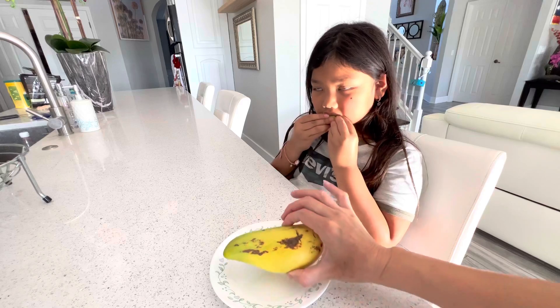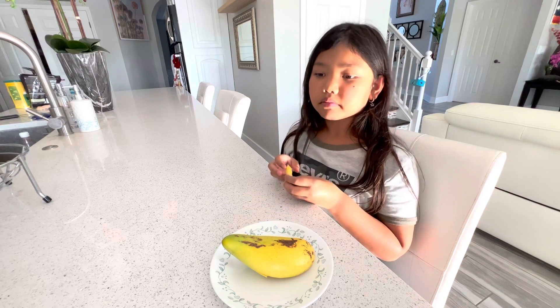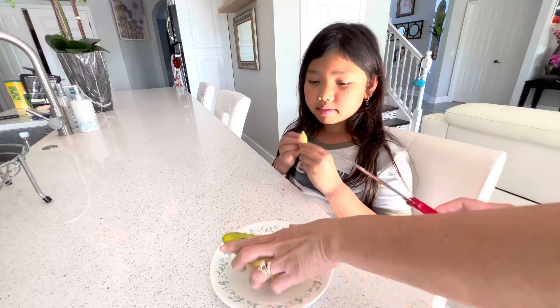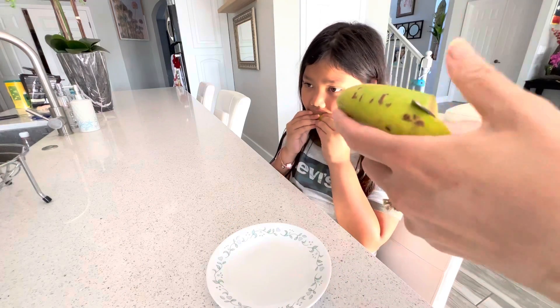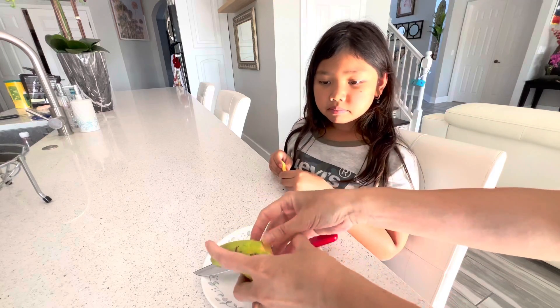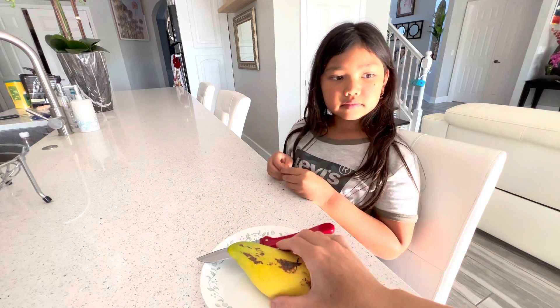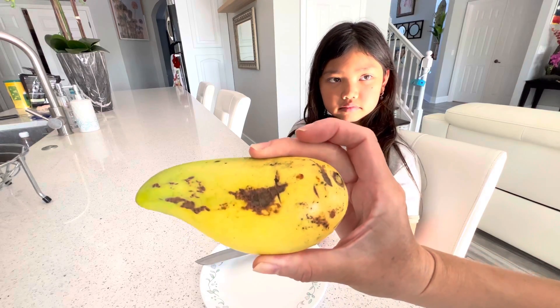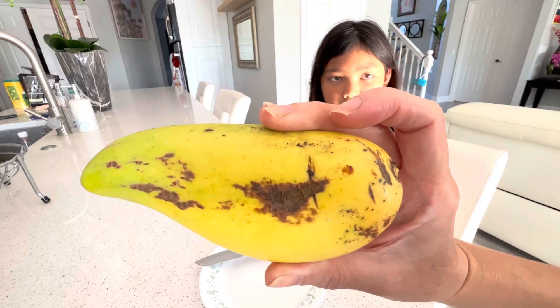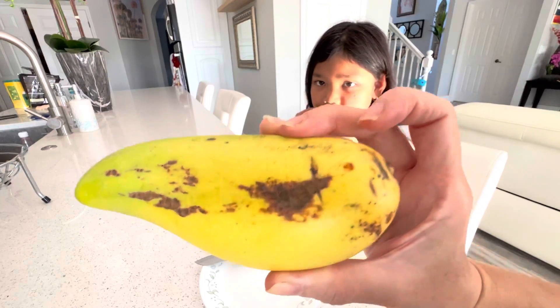Let me taste a little bit and I'll tell you how it tastes too. Actually, it's really good — it's sweet for a green mango, well not really green, but a mango that's not fully ripe.